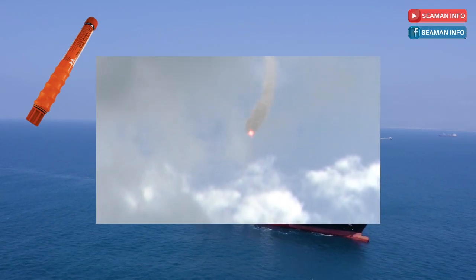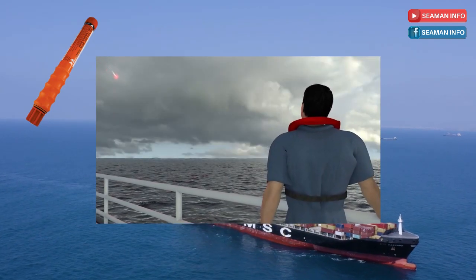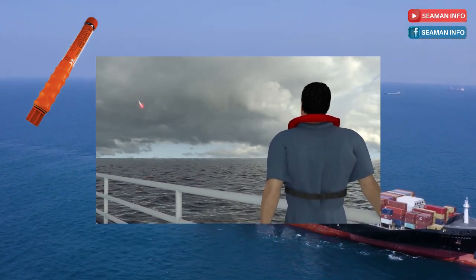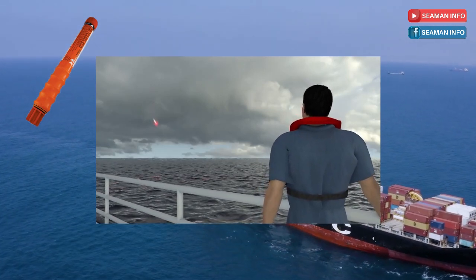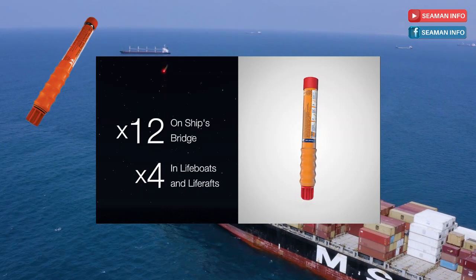Rocket-propelled projectiles will seek the wind and turn into it. The rocket will propel the red flare to an altitude of 300 meters (1,000 feet) and will burn during a controlled descent suspended from a parachute for 40 seconds at 30,000 candela, which is visible up to 30 nautical miles away. SOLAS requirements specify 12 to be carried on a ship's bridge and four to be fitted in the ship's lifeboats and life rafts.